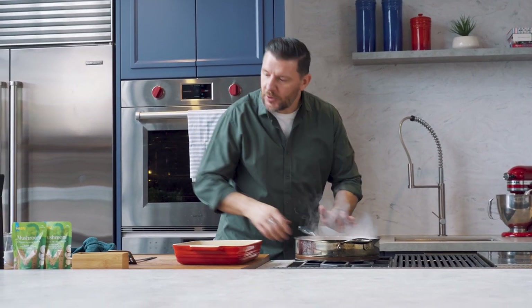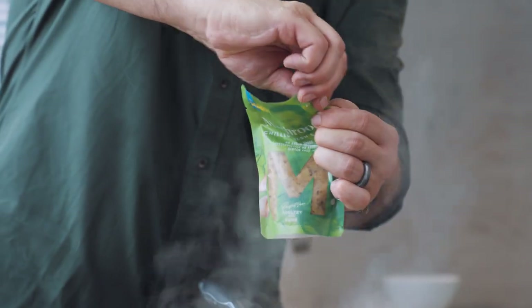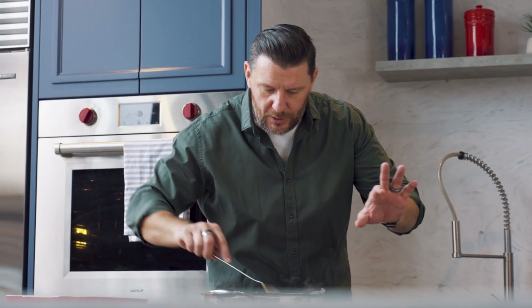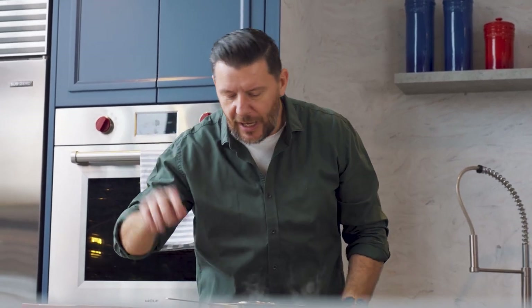Now I'm going to add the mushroom sauce. A normal stroganoff, you would mix strips of beef with the onion and mushroom, sauté the whole lot with smoked paprika, then add stock, then add cream — you'd be there for another half an hour. The mushroom sauce cuts that right down.